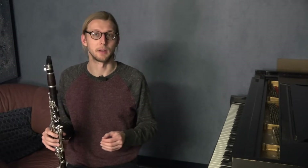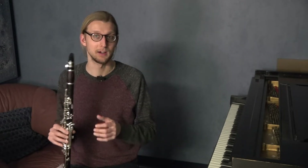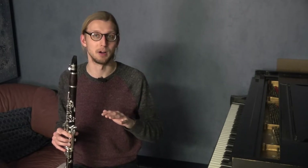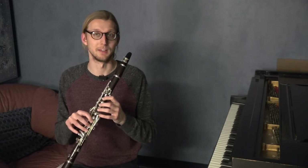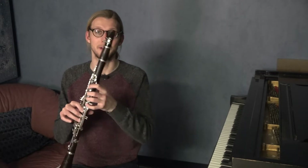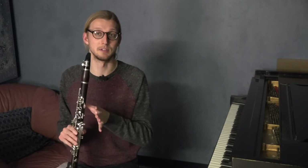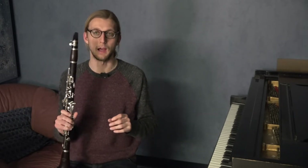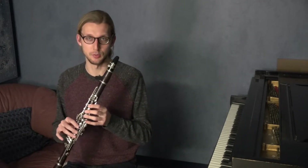We are going to be talking about the fundamental range of the instrument today, which for me is from low E up to throat Bb. We are not going to go above the so-called break, but even though we are only going to be practicing in the lower register, the fingerings obviously transfer up the 12th once you put the register key on. So you are really practicing the range all the way up to about the C above the staff. I still like to break it up further and talk about the instrument in two halves.